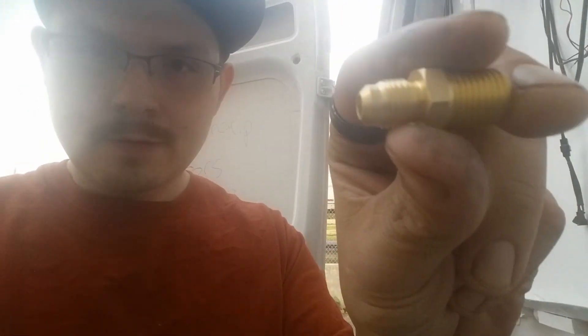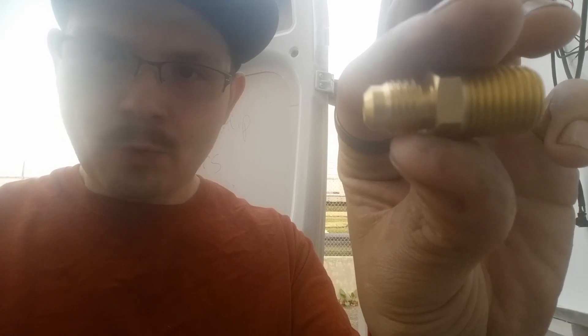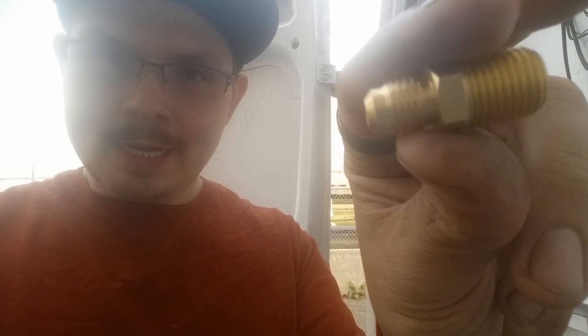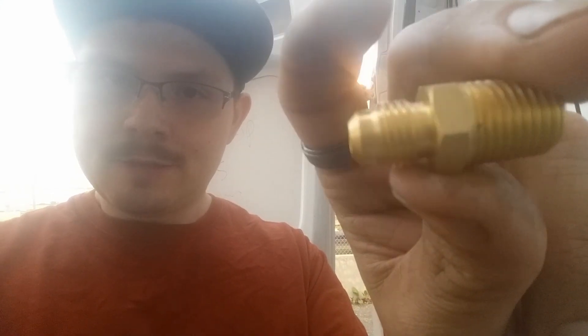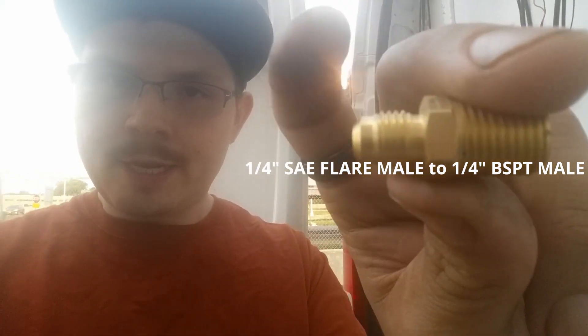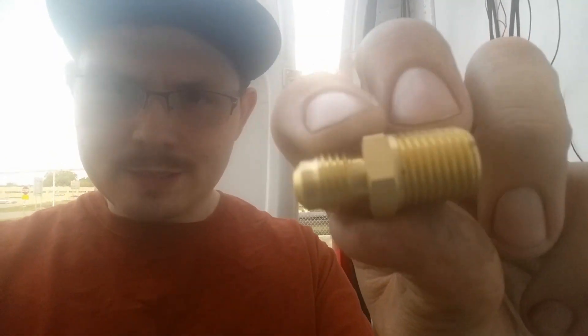Go on to McMaster-Carr and order a fitting that looks like this right here. The larger end is a quarter-inch BSPT on this side, and then this side is a standard SAE quarter-inch flared male — both males. So quarter-inch BSPT to a quarter-inch flared male is what you need.